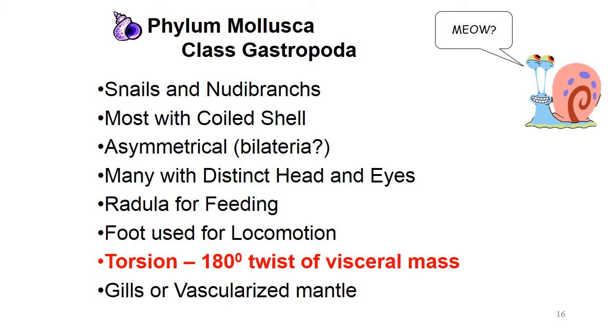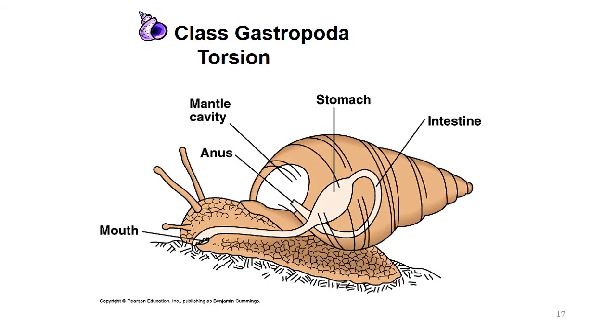That torsion actually puts their anus above their head inside the shell — not exactly where you'd want it, but that's where it is. Once they do that 180-degree twisting they're no longer bilateral, but since they start out bilateral they belong in the group. Many of these guys have distinct head and eyes, a radula for feeding, a foot for locomotion, and either gills or a vascularized mantle.